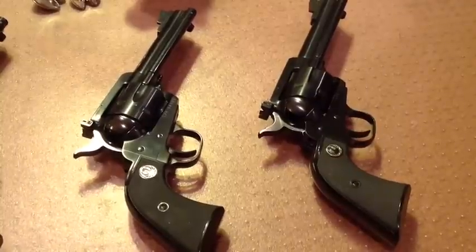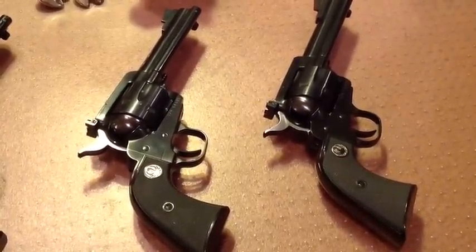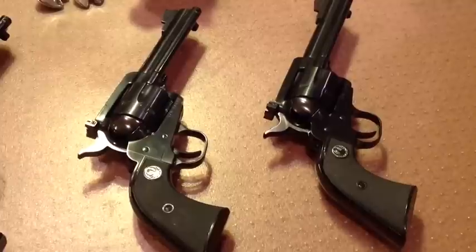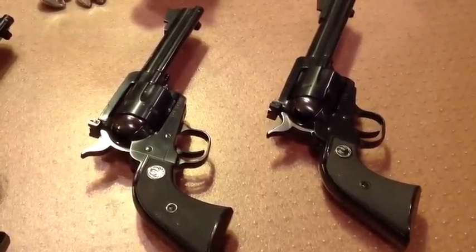More like the size of the Colt, but once again it has the transfer bar ignition, and the side gate loading, releasing the cylinder and making the gun safe when the action has its side gate open.